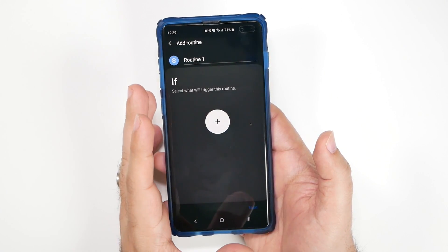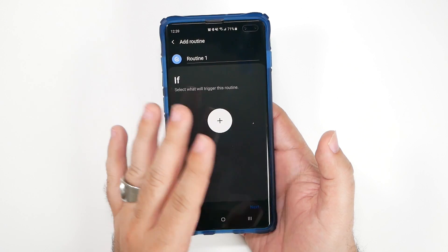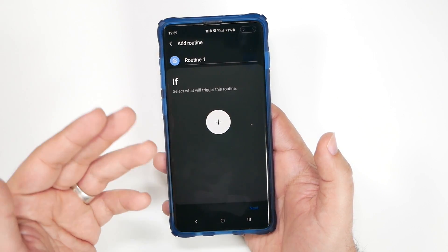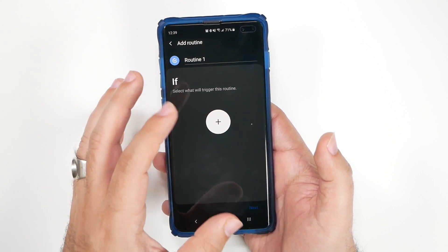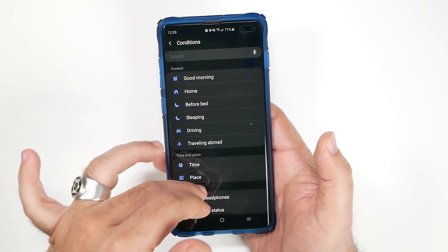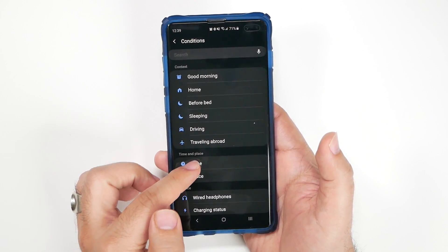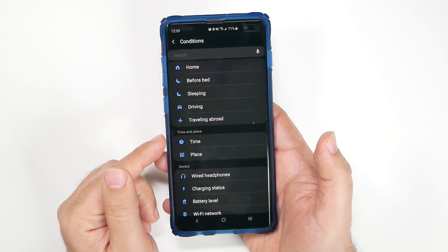To set up these routines, just hit the plus icon and create your routine. This comes from a style of 'If This Then That,' which is an app I really love and recommend for more advanced features — for instance, I always get a text message when it's going to rain the next day. But Bixby Routines is all about your phone, so you can set up any kind of context: if any of these things happen, your phone will then do something else.